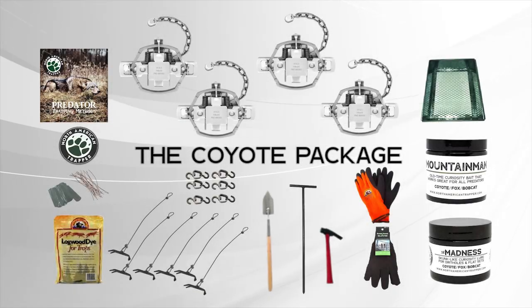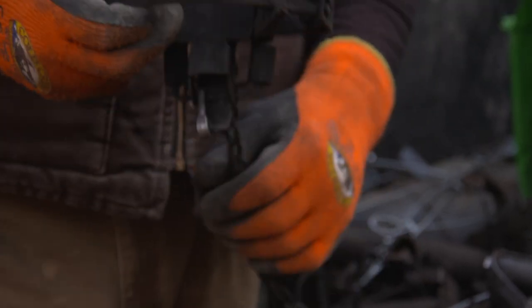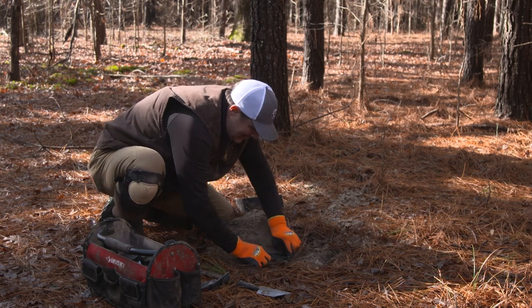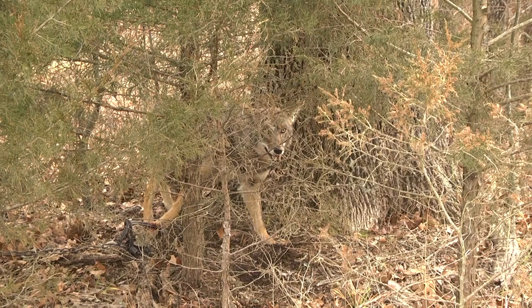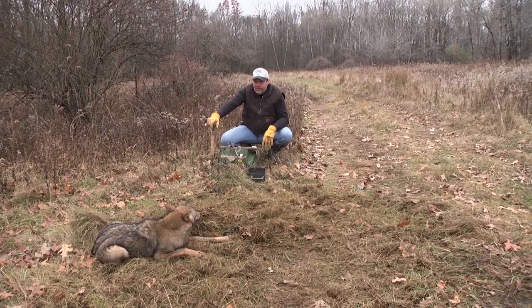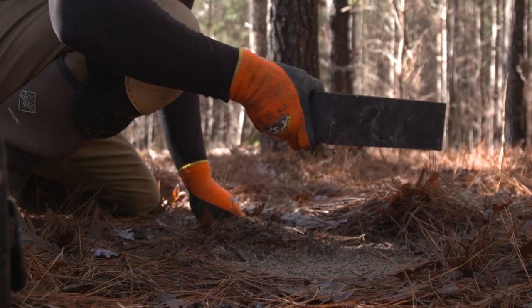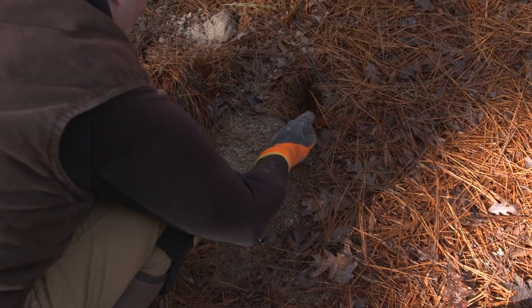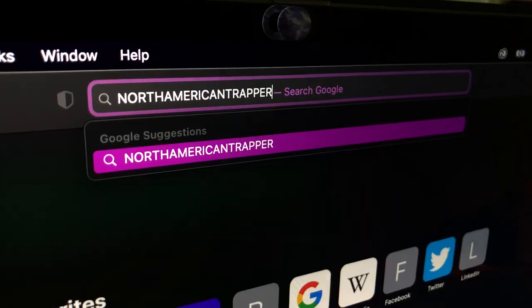This coyote trapping package includes all the tools you need to get out in the field successfully trapping coyotes — all the basic equipment necessary for quality results. You'll also receive an instructional DVD showing proven predation trapping methods. Start your own adventure today with our coyote predation package. Proven products equals proven conservation. See all our great wildlife control solutions at NorthAmericanTrapper.com.